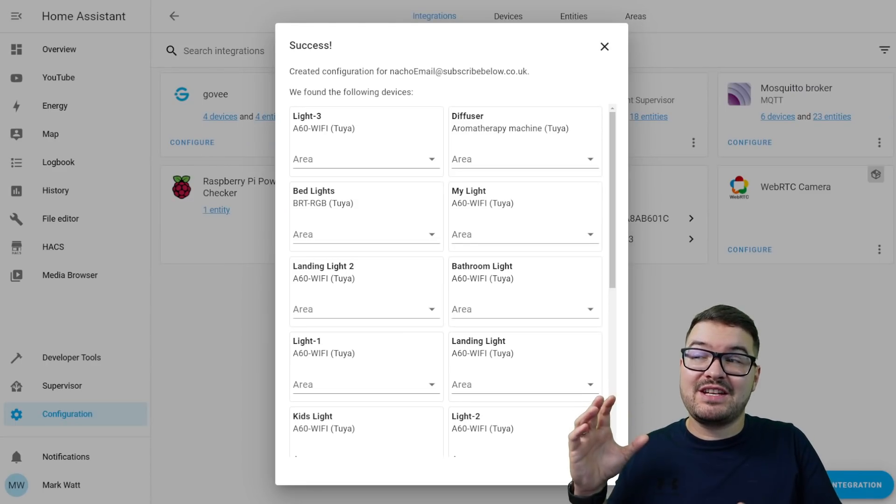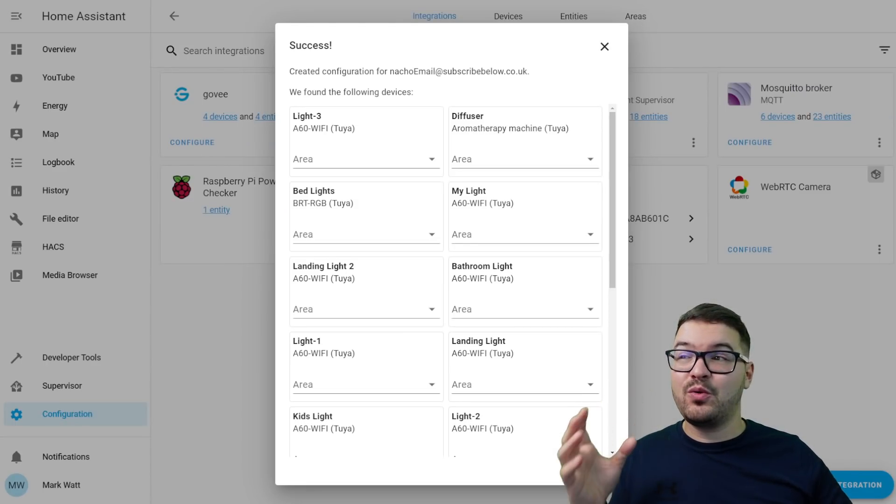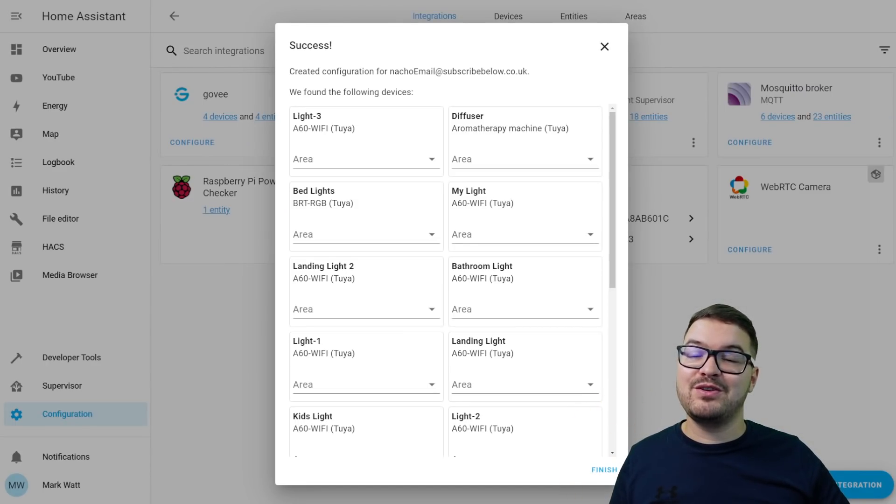Once you've filled all that in, go ahead and press submit. On submission you should hopefully see that success message and you should then be able to see all the devices associated with your Tuya account. You can then manually assign these devices an area if you want to, but for the purposes of this video I'm just going to go ahead and click finish.